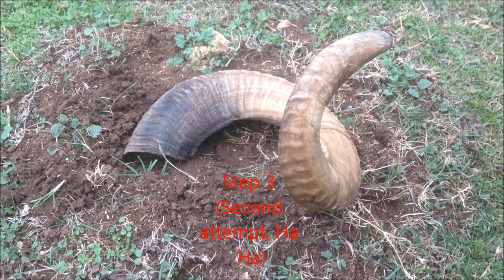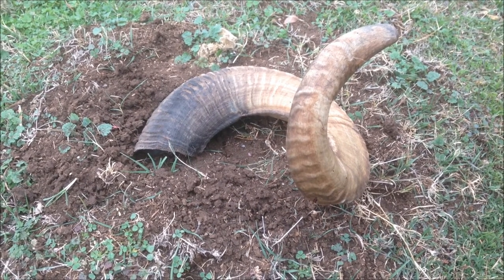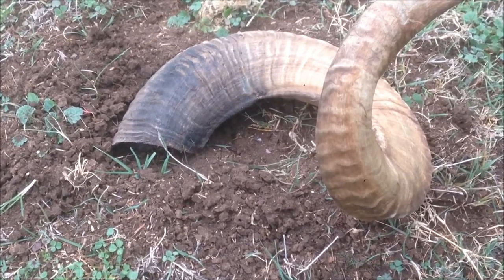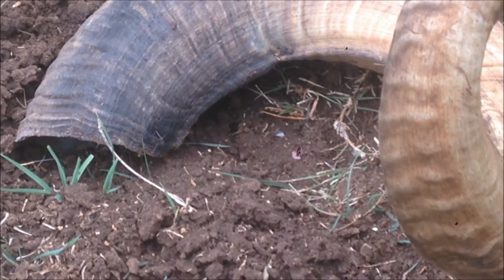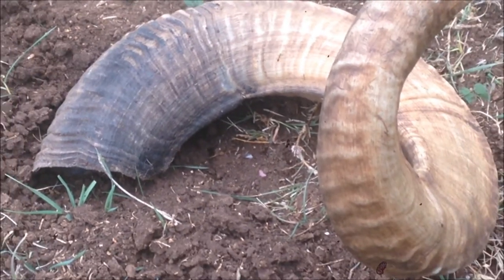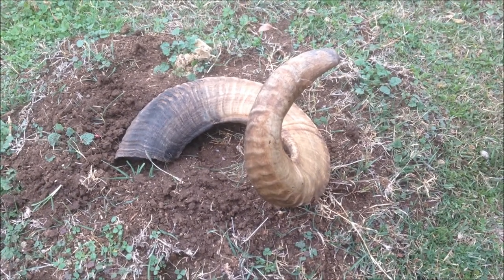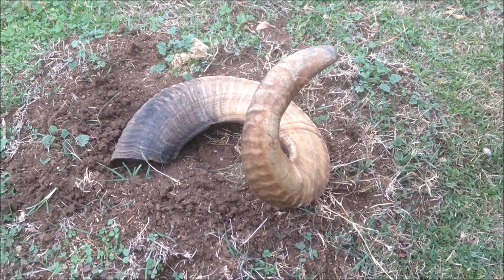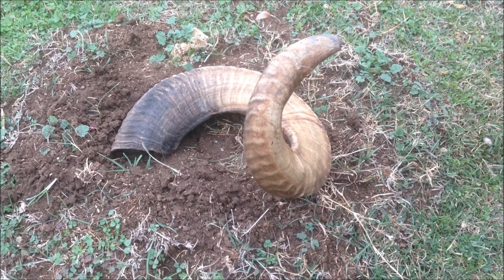I had to find a different ant pile because the original one wasn't very active. I found this pile and it seems to be a little bit more active. Hopefully you can see the ants crawling around — I know you can't see really inside the horn, but it's more active. I'll let the ants clean it out by eating whatever membrane might be left inside. I'll be leaving this for a couple days before I go on to my next step.